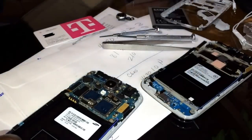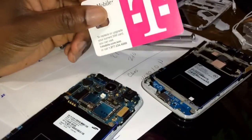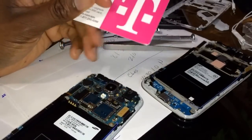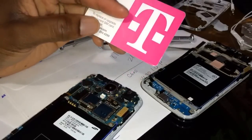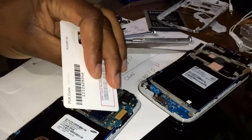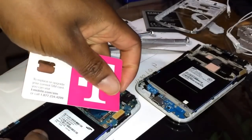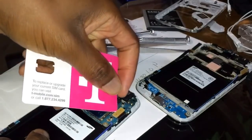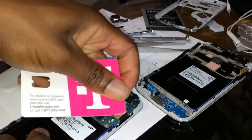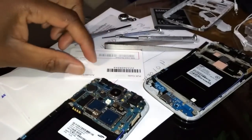Basically there's just one screw there on the motherboard. You need something plastic so you don't scratch the motherboard when removing the LCD screen right here — it just pops off. I'm using a SIM card. Actually, I can pull this off with my hands. It pops off right there.